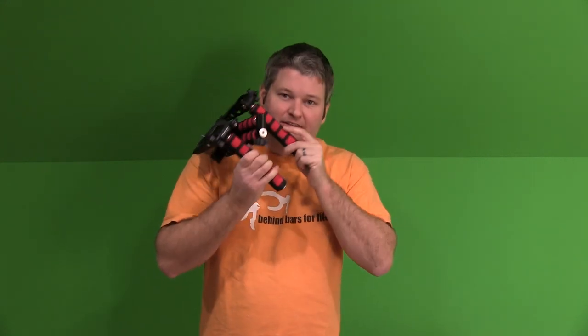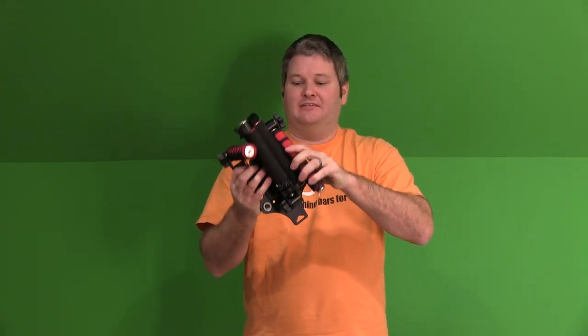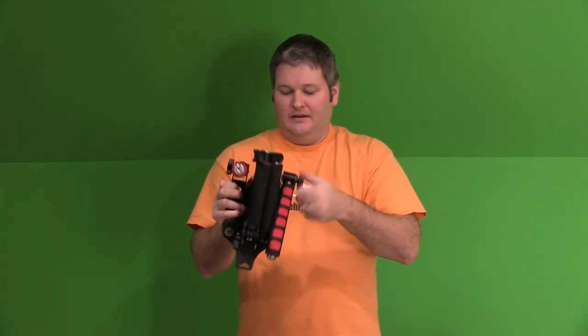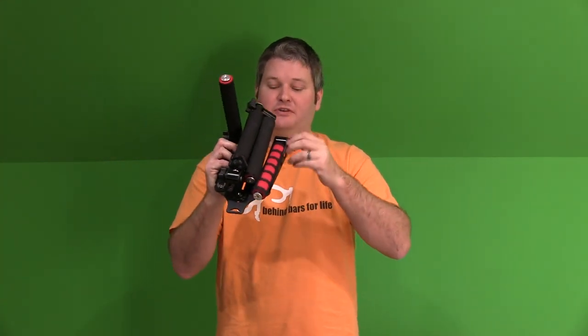They kind of smell like those Nerf toys — you know, the ones where you shoot soft things. Anyway, I couldn't be happier with this. And I'm going to go ahead and demonstrate before I conclude this video how to collapse this. You can really break this thing down — that's going to fold in there for when you're traveling.